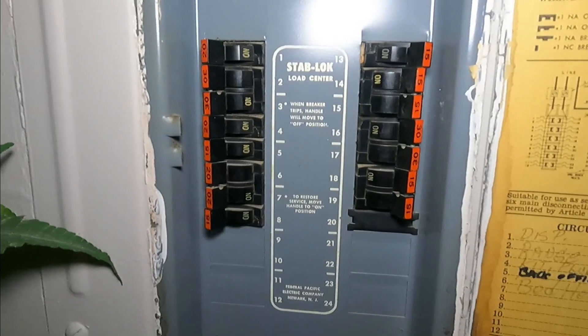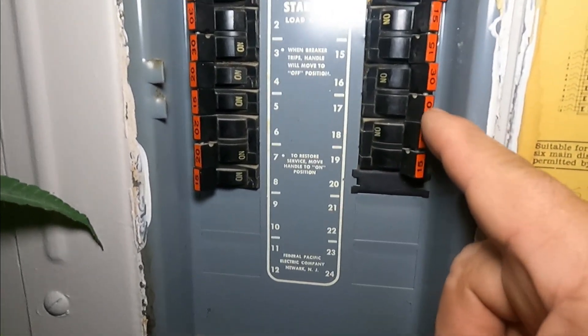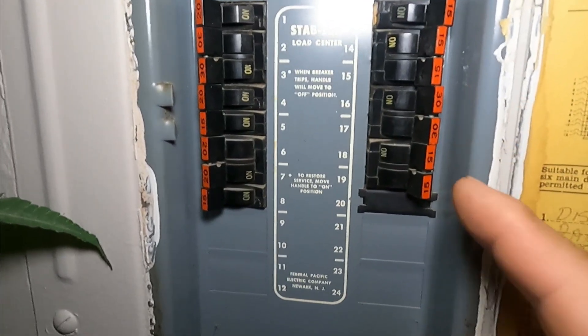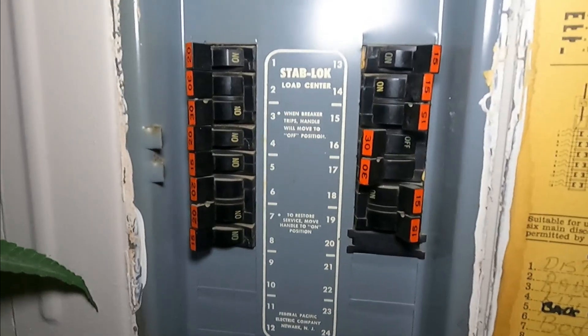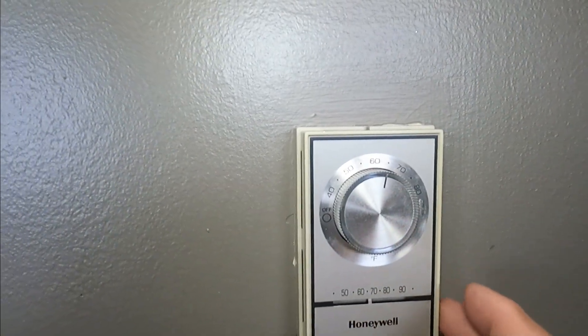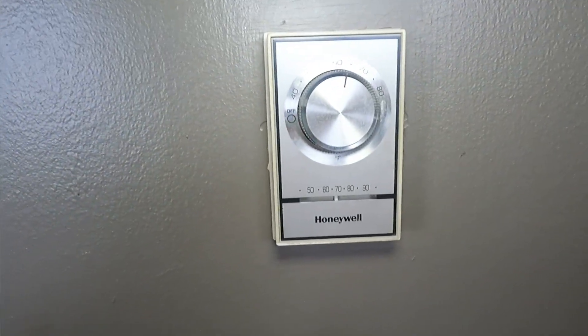Before we do anything we're going to kill the power at the circuit breaker. I have a double pole 30-amp breaker, so that kills the power to my heaters.